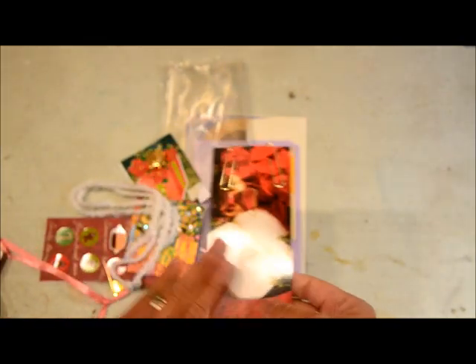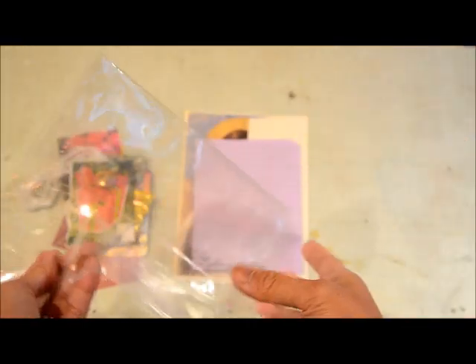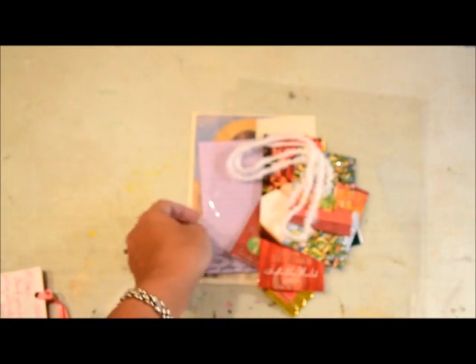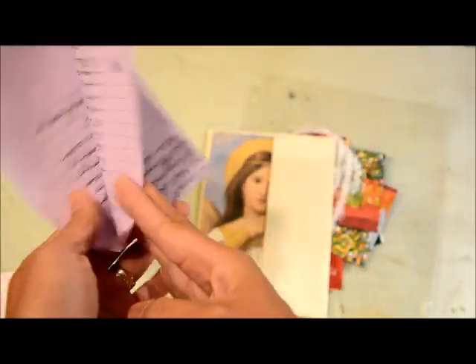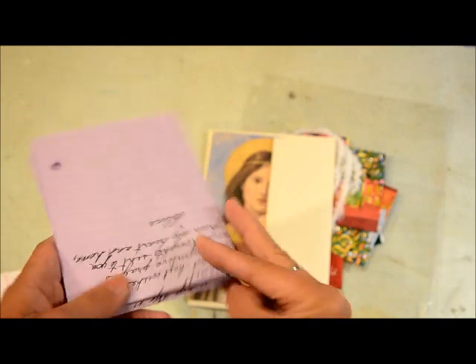Those are all my Tuesday Morning finds. Now onto pocket letters. This first one is from a new friend named Alice — we were swapping for a Christmas theme. When it was mailed to me it had kind of fallen apart, though I don't think that's Alice's fault — that's just how it goes sometimes. She sweetly included a card and also wrote me a really nice handwritten letter telling me a little bit about herself, and that's one of the things I love about pocket letters — people share a little bit about themselves.